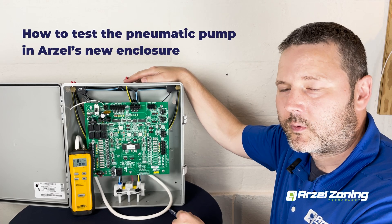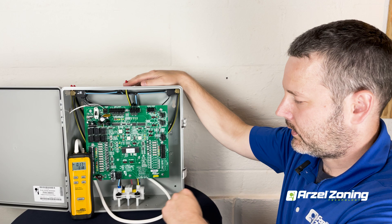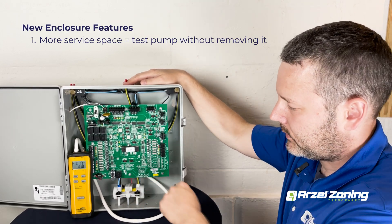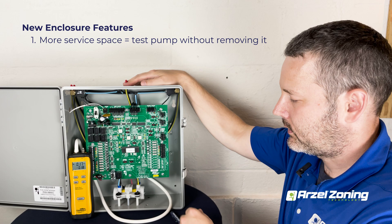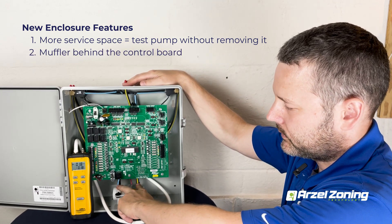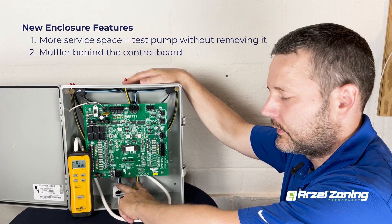Hello and welcome to Arzell Zoning, where we want to show you how to test the pump in our new classic enclosure. The pump has a couple of major differences: one, there's a lot more service room so you can get to these ports without having to remove the pump, and two, the ports in the front are now being plumbed into a muffler installed behind the control board, which makes this one of the quietest Arzell panels we've ever heard.